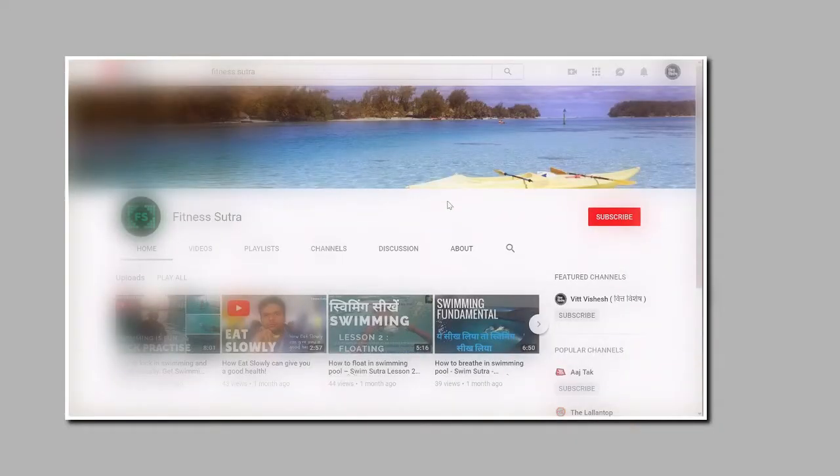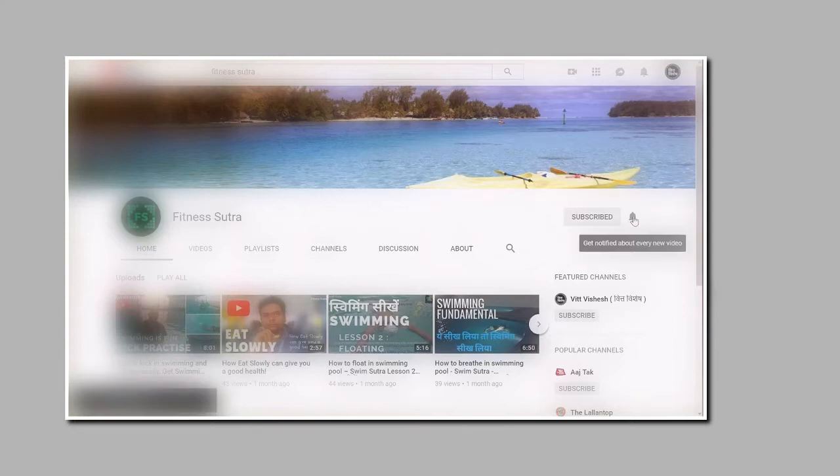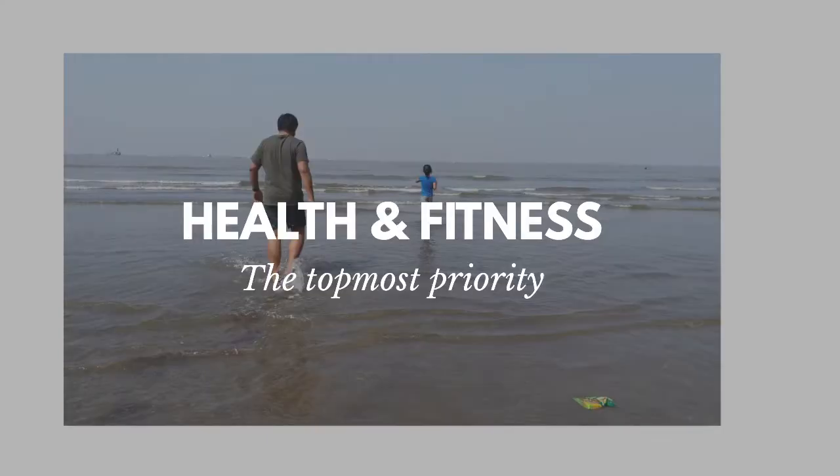Before we move on, hit the subscribe button and turn notifications on so that you will be notified every time for the sutras we curate for you. Subscribing will help you get gentle reminders to keep health and fitness your top priority through our videos.